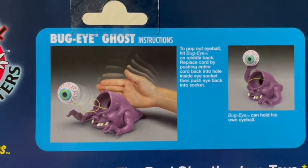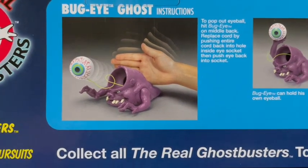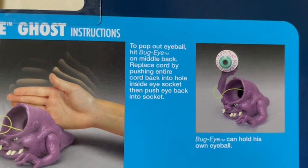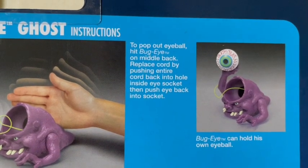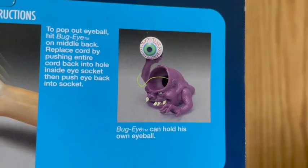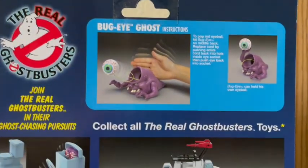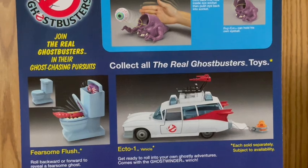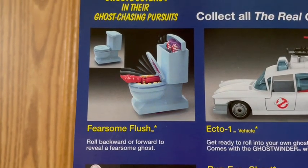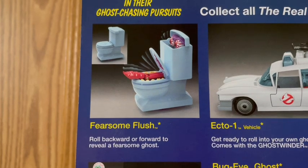Here it says Bug Eye Ghost instructions, and I really like that picture showing you how to make his eye go flying. It says: 'To pop out eyeball, hit Bug Eye on middle back. Replace cord by pushing entire cord back into hole inside eye socket, then push eye back into socket.' And here's another picture of him holding his eye. It says Bug Eye can hold his own eyeball, which is super cool. And then it says collect all the Real Ghostbusters toys. Right here in this picture is Fearsome Flush, the other toy we're going to be taking a look at today that I was very happy to find at Walmart.